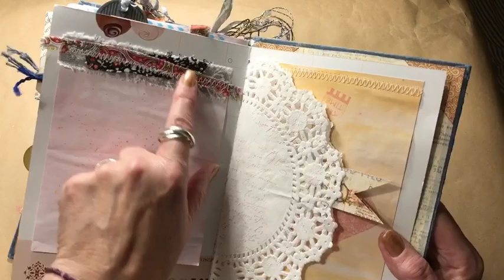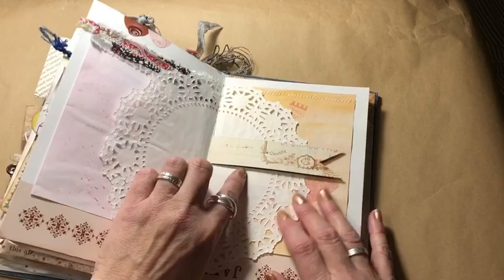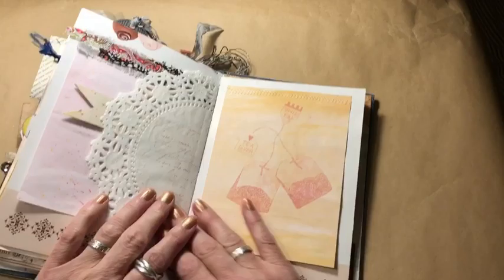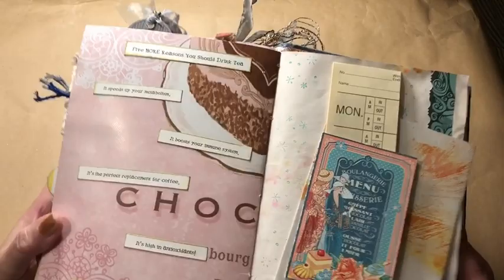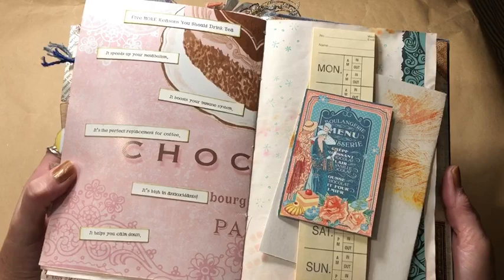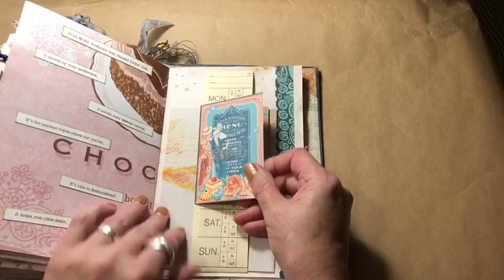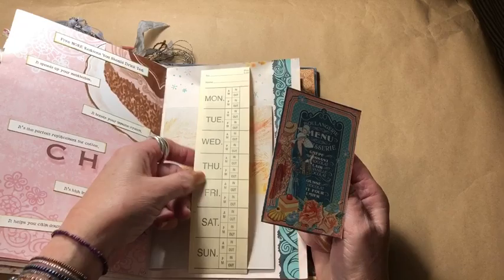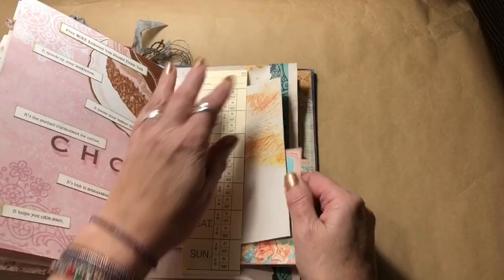This calendar is actually the center of the signature — you can see the sewing right there. Even though this part is upside down, I dig that. Some cloth scraps sewn, a doily which you can write on the inside. This has a stamp of cursive — I don't know if anyone would write in there, it might just be decorative. That teabag print again. The upside down calendar, and then here's the other side with five more reasons you should drink tea: it speeds up your metabolism, boosts your immune system, it's the perfect replacement for coffee, it's high in antioxidants, and it helps you calm down.